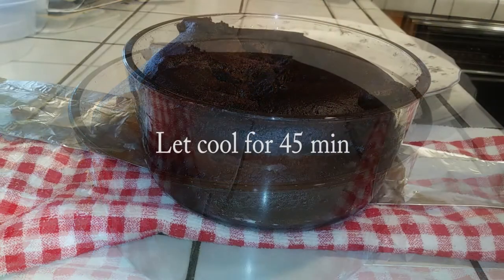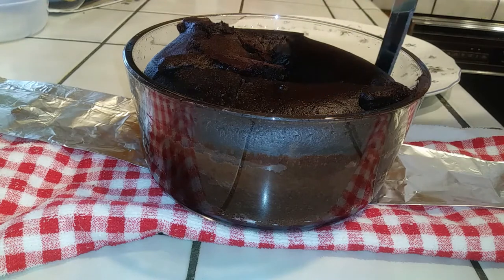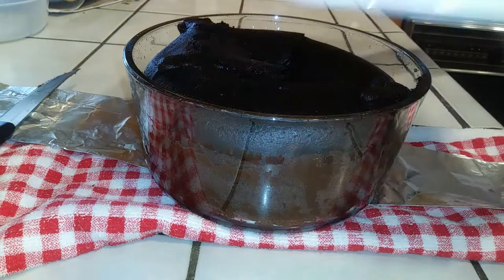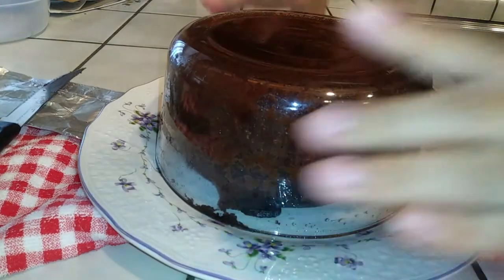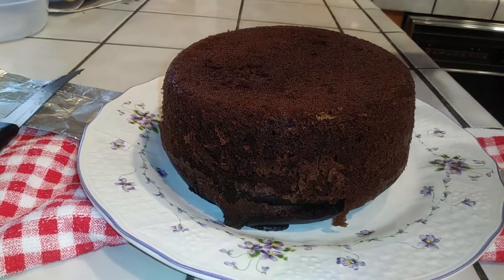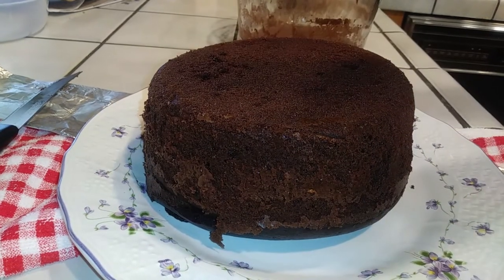I let the cake cool for 45 minutes before running a knife around the edges to help loosen it up before flipping it over. Grab a plate or whatever you want to place your cake on. I did have to shake mine out a little bit, but it turned out beautifully — nicely cooked all the way through. I honestly can't believe this came from the Instant Pot. This size is also perfect for a smaller group of people, so you don't end up with too much leftover cake.